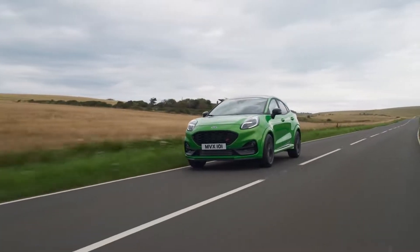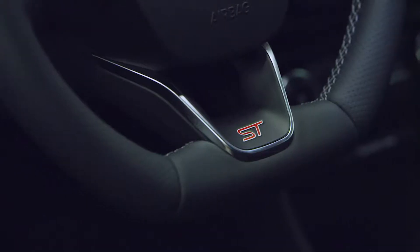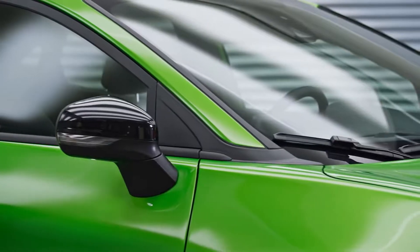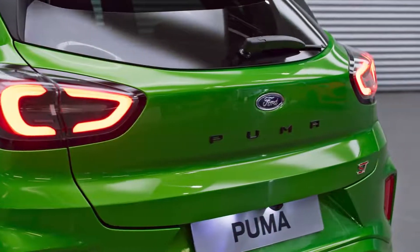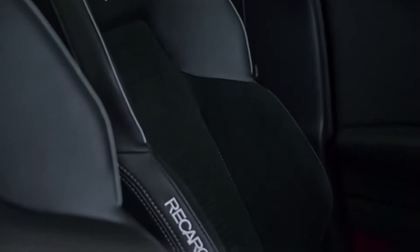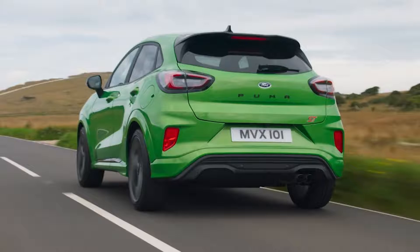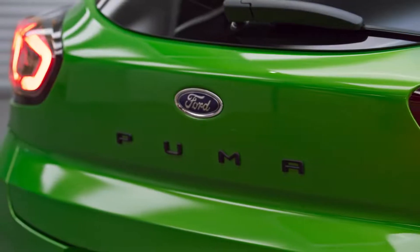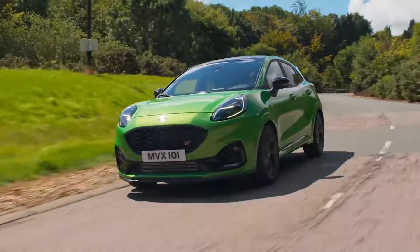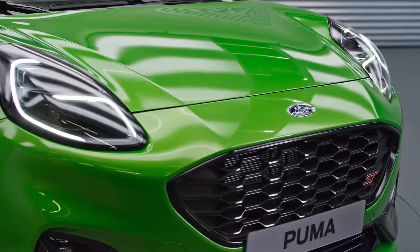Quite a lot comes standard on ST, including heated seats, heated steering wheel, heated front windshield, parking sensors front and rear, 19-inch alloys, and Recaro seats as standard. There are three optional packs: a Performance Pack containing the Quaife LSD and launch control, a Driver Assistance Pack, and last but not least an X Package which contains the machined rims and LED headlights.